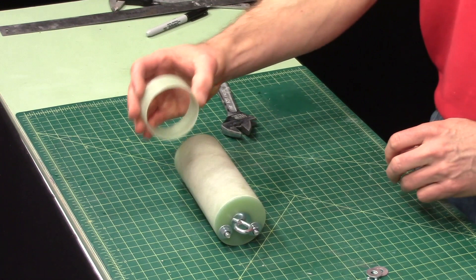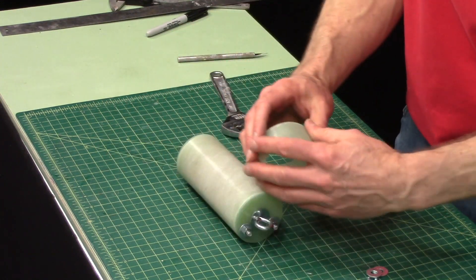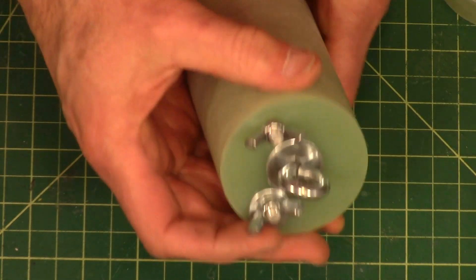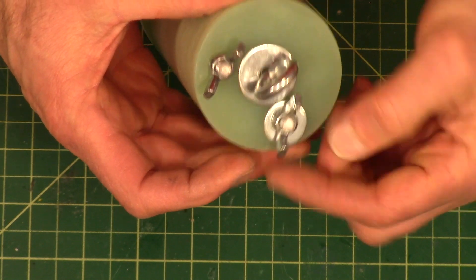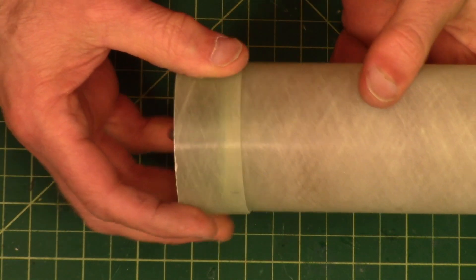This is the switch band. These wing nuts can't hang over the edge — you've got to spin them around, otherwise it won't go through the tube.